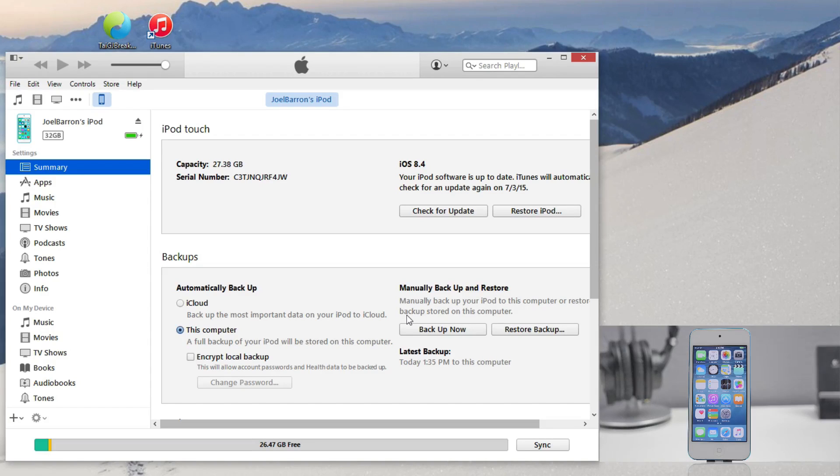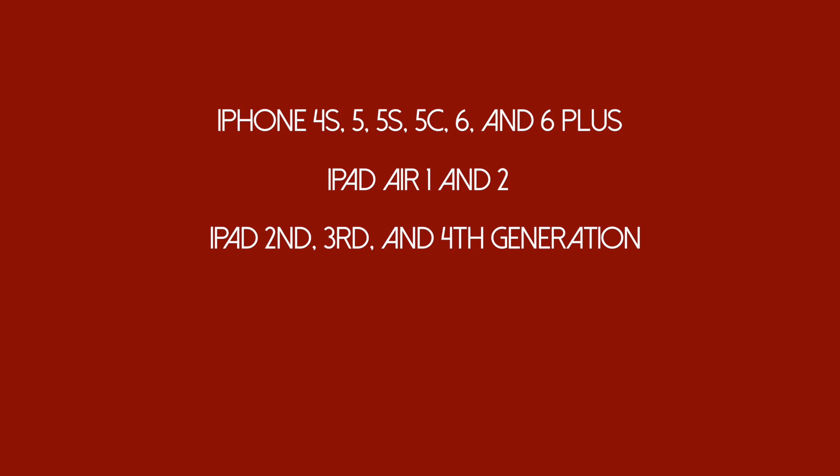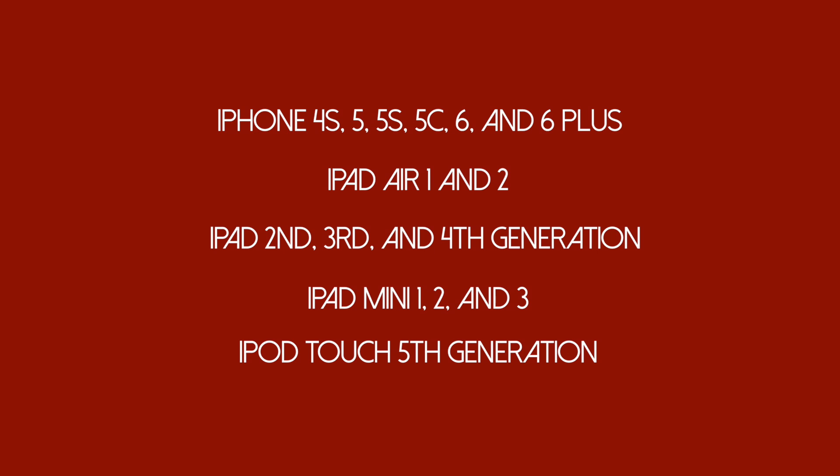This jailbreak tool is going to be compatible with the iPhone 4s all the way up to the iPhone 6 Plus — so that means the iPhone 5, 5s, 5c, the 6 and the 6 Plus, along with the iPad Air 1 and 2, the iPad 2nd, 3rd, and 4th generation, and the iPad Mini 1, 2, and 3, and lastly the iPod Touch 5th generation, which is what we'll be jailbreaking today.